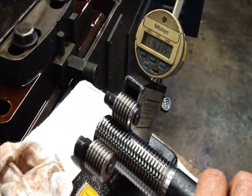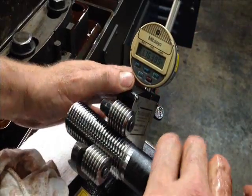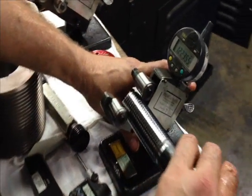To check the threads, we use something called a tri-roll. This is a functional diameter check because it's multi-ribbed, and of course we're checking for taper also. Here's a single element tri-roll — it checks the pitch diameter.